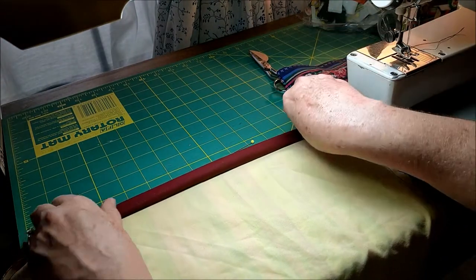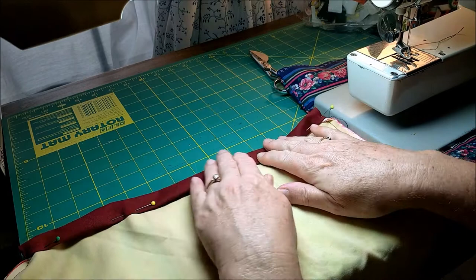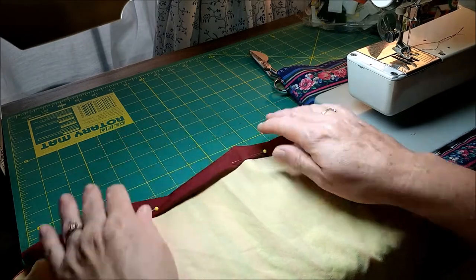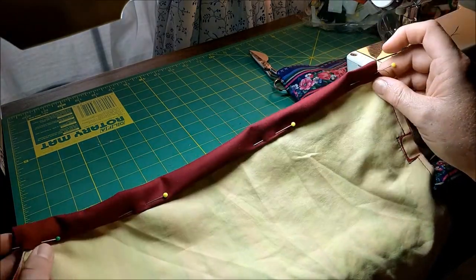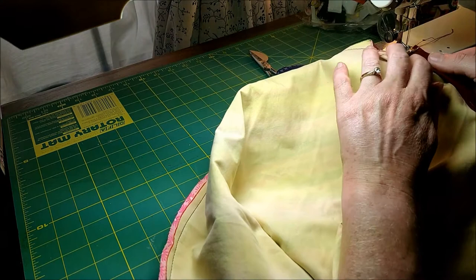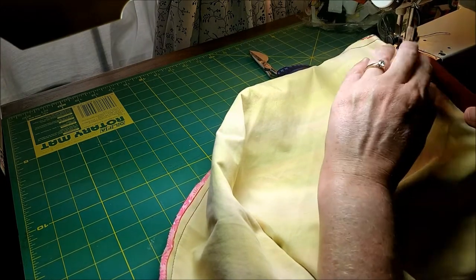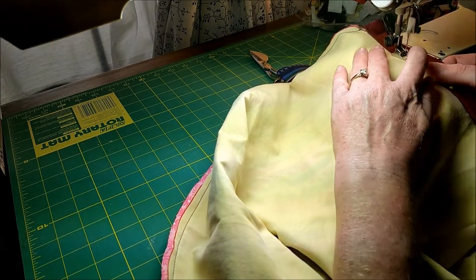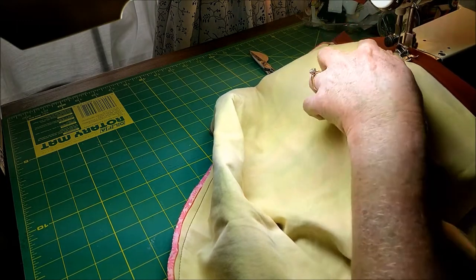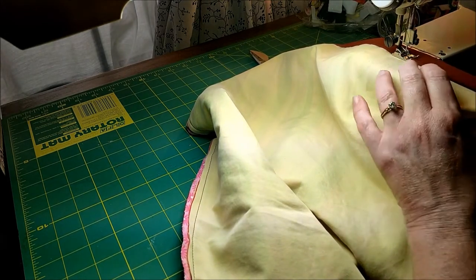Just even it out all the way across and pin it down. It's probably easiest if you do the two ends first and then pin down the middle. You'll do that pinning on both sides, and then just use your straight stitch and stitch just along the bottom edge, securing the fold down to the other two layers. This hides all the raw edges and creates that nice drawstring channel at the top of the bag.